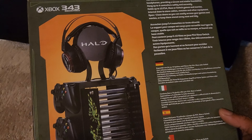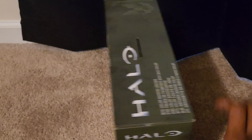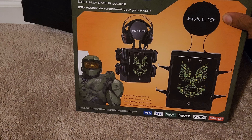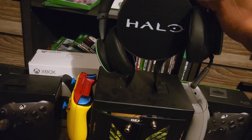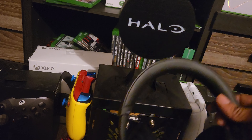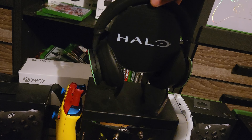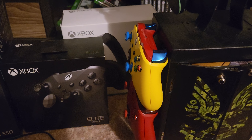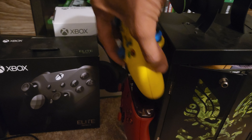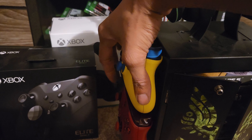It holds 10 games and four controllers. This right here is how it looks. We got the headset here and it just hangs on on top just like that, nice and sturdy. And we got your controller over here, it just hangs up there on these clips, just like that.